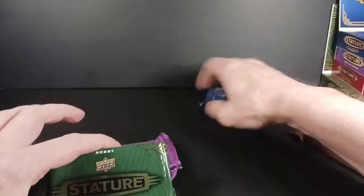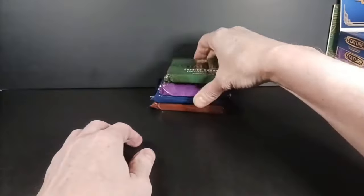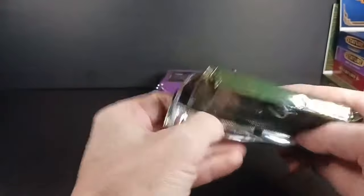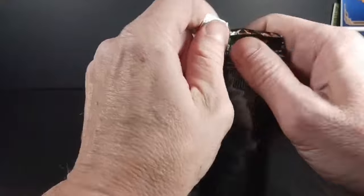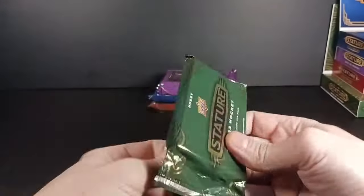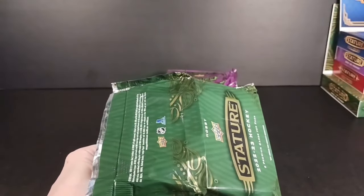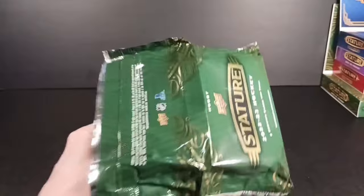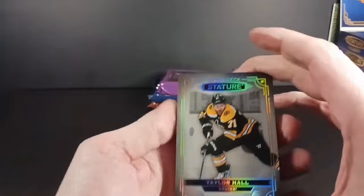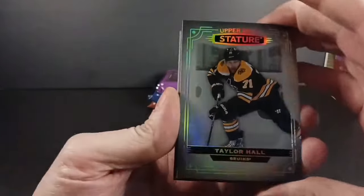I'm going to do it in order — most recent to oldest. I don't know, maybe I should have waited until 2023-24 comes out, but that probably won't be for a long time. Hopefully I'll still be here making videos when that comes out. There we go — starting off I can see some red down there. Anyway, let's not get too ahead of ourselves — base Taylor Hall.